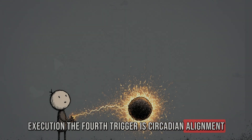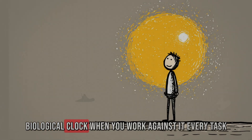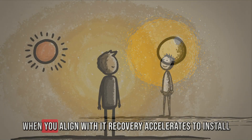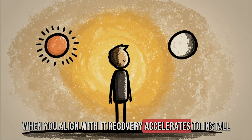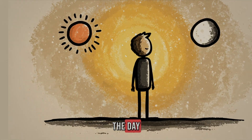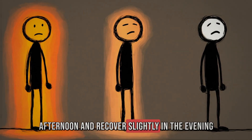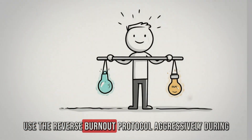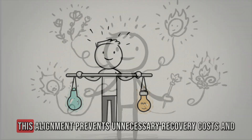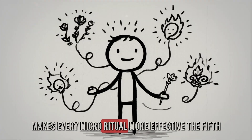The fourth advanced trigger is circadian alignment. Your brain's ability to recover is linked to your biological clock — when you work against it, every task feels heavier; when you align with it, recovery accelerates. Identify your natural high and low points during the day. Most people peak in focus mid-morning, dip in the afternoon, and recover slightly in the evening. Use the reverse burnout protocol aggressively during dips but go lighter during peaks. This alignment prevents unnecessary recovery costs and makes every micro-ritual more effective.